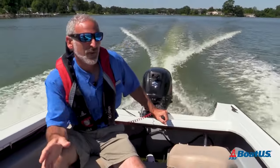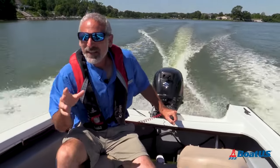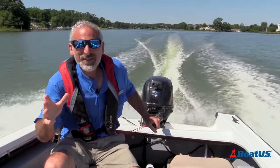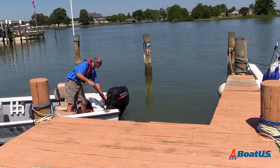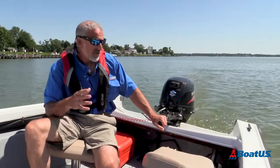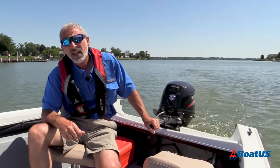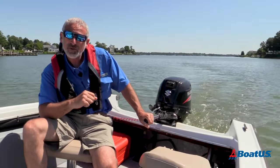Tiller steers are great for tenders, dinghies, and lots of small boats. Not only do they work well and make handling excellent, they're just downright fun. Running a tiller steer boat will take a little bit of getting used to if you've always used a steering wheel, but there are a lot of advantages to it. We hope this video has helped to make that clear — and don't forget, leave your comments below and click the button to subscribe to the BoatUS YouTube channel.